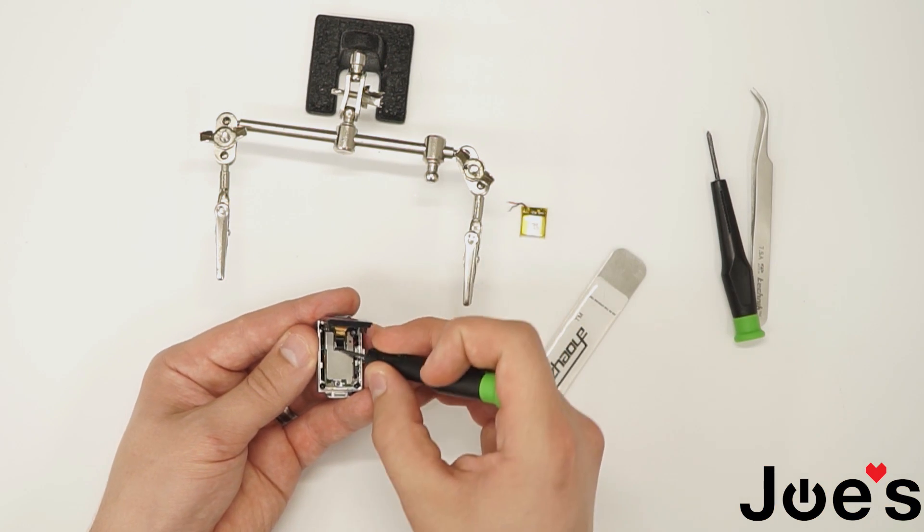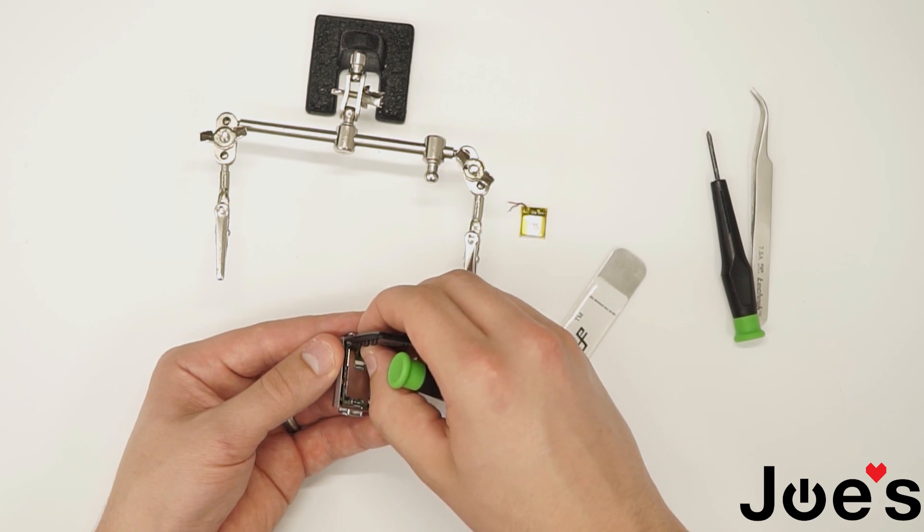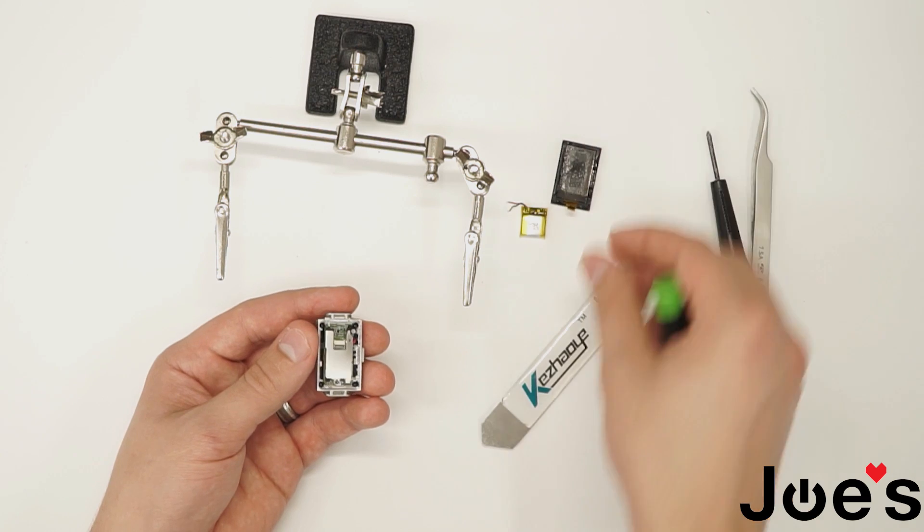Take a flathead and pop open this tab. Now you can slide off the ribbon. Place that right there.